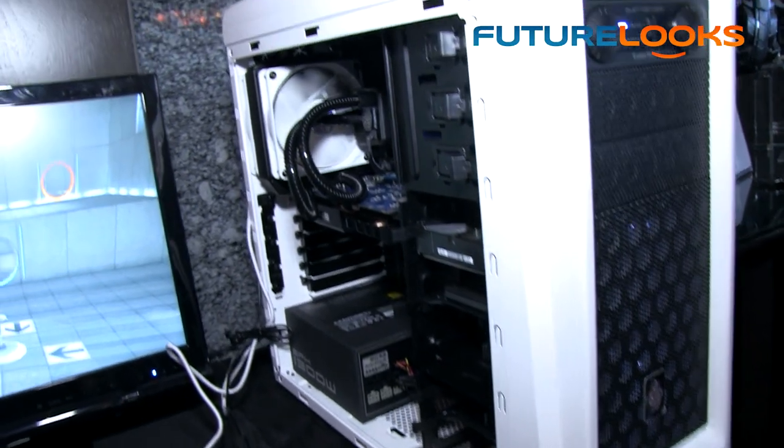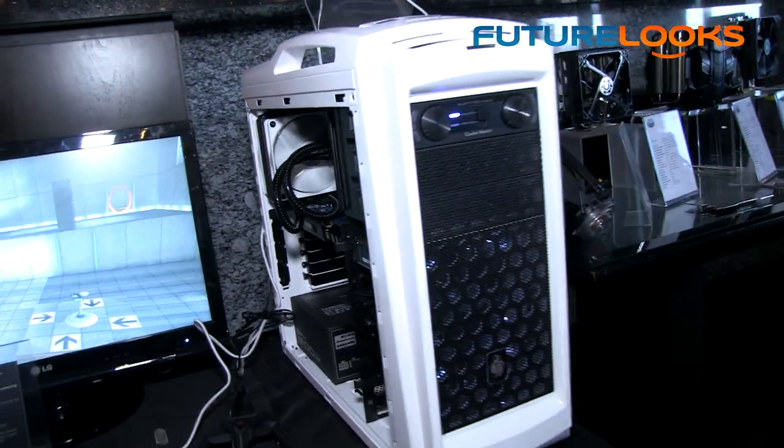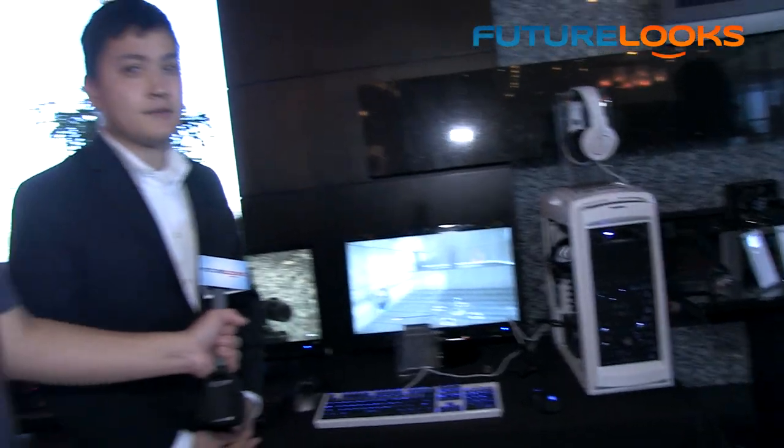In summary, the Scout 2 Advanced Ghost White will be available sometime this quarter, probably around February or March, and the MSRP is $109.99. I know a lot of folks were looking for a white version of this case and they'll get their wish coming very soon.